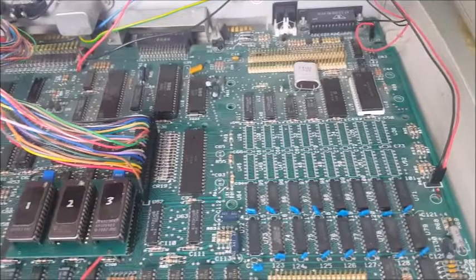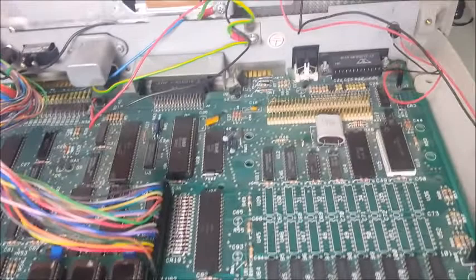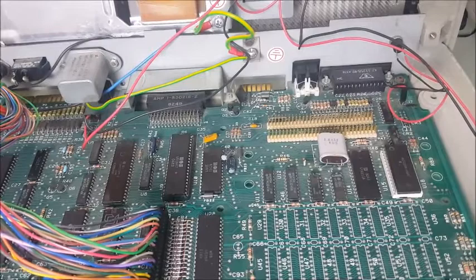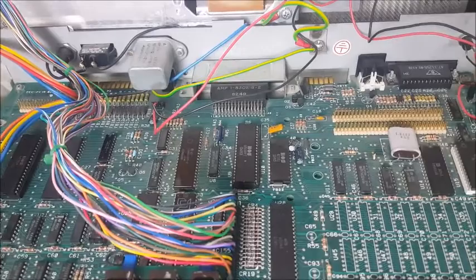A lot of the chips in this computer are shared with the Commodore 64, such as the PLA, the sound chip — the SID — that produces three mono voices, and the 6526 CIA input/output chip. These are all common to the 64. One of the differences is the CPU, which is a 6509 in this one, and that runs at double the speed of a 64 at 2 megahertz. It's got a 6545 graphics chip which produces 80 by 25 characters in a mono display and uses the PETSCII character set to produce graphics.